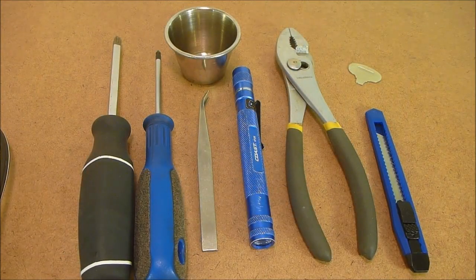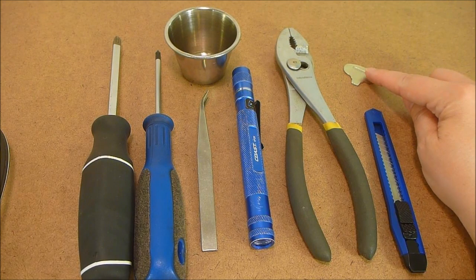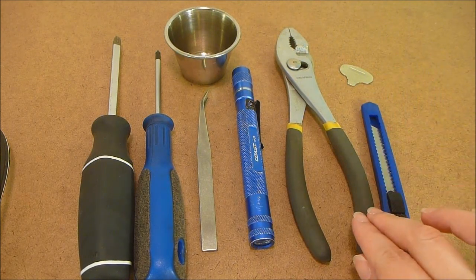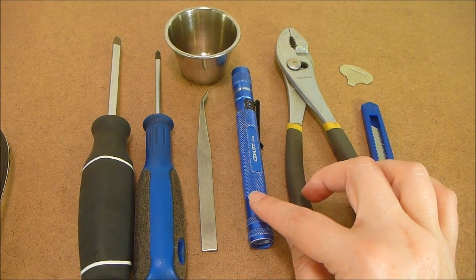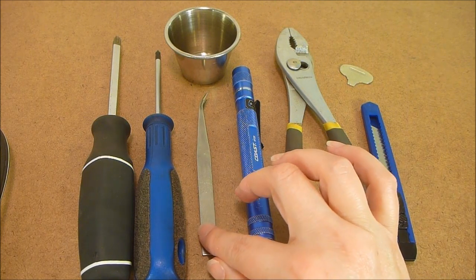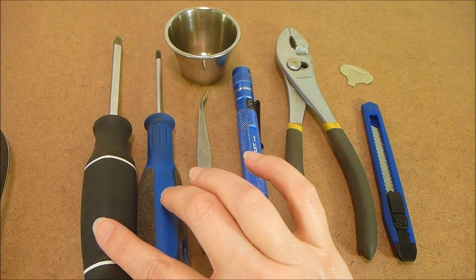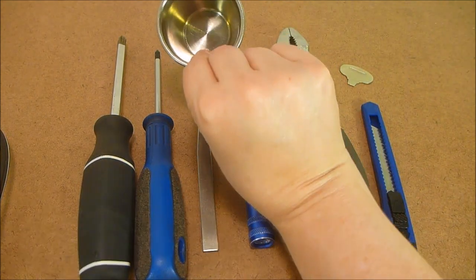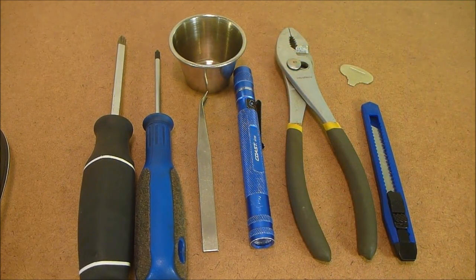This concludes the repair portion of this video, but I wanted you to see the different supplies that we used. This is the number seven tool to take out the screws on your needle plate. These are the replacement blades you'll need, and a pliers to snap off a blade to insert into your machine. You may need a flashlight, serger tweezers, a number one screwdriver, and a regular number two Phillips screwdriver. You'll also need a little bowl or cup to put your screws in so you won't lose them and can replace them later.